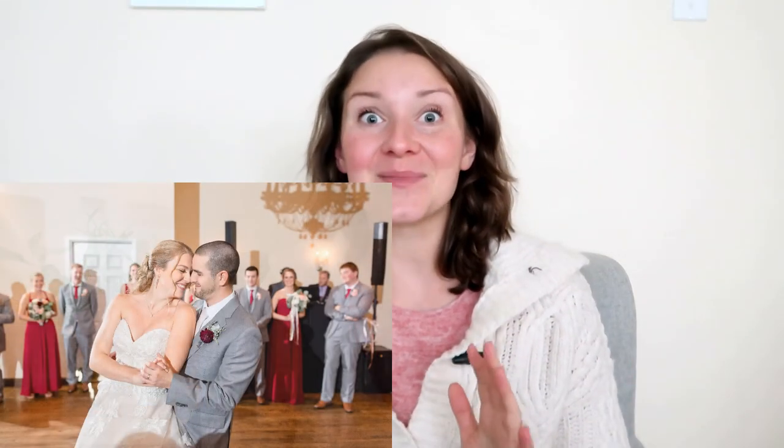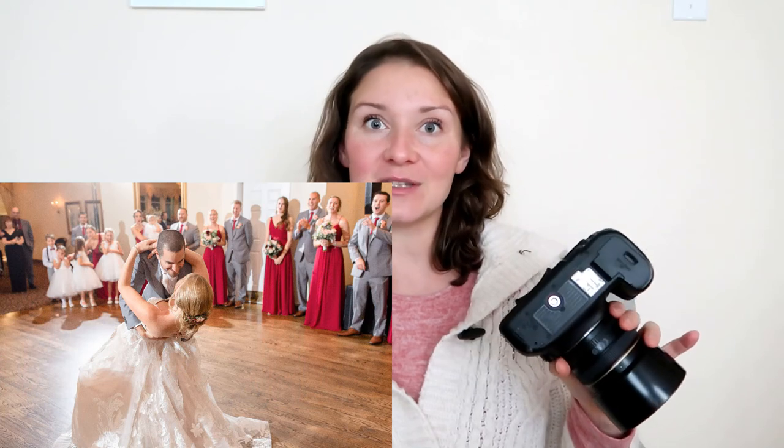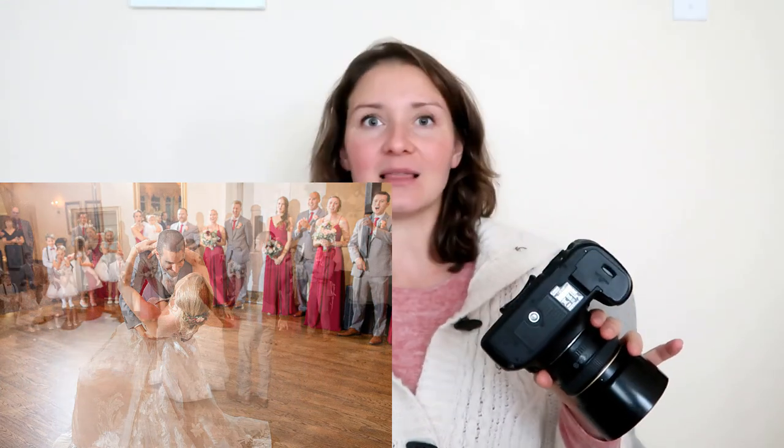In today's video I'm talking about the bride and groom first dance and parent dances, and I am using two of the same bodies — Canon 5D Mark III — and I love them.